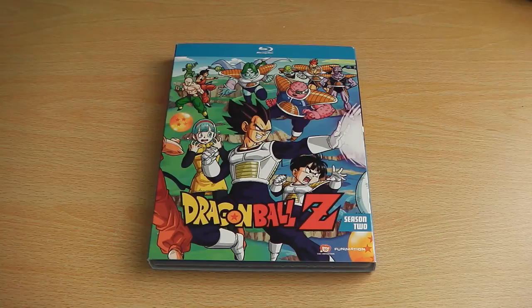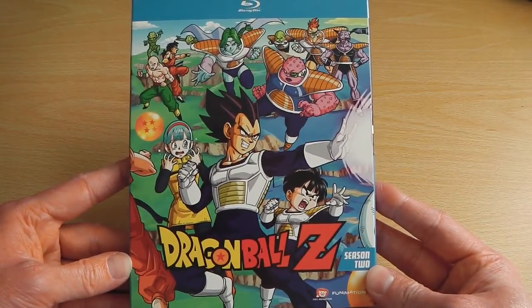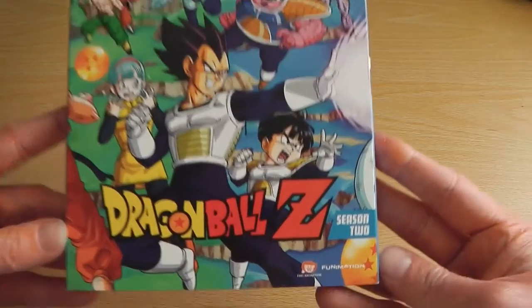Just like the previous instalment, Funimation have opted to remaster it entirely in high definition as well as make the picture a lot clearer and brighter compared to the original series, and as such they've also cropped it.